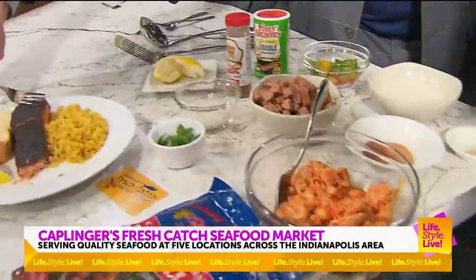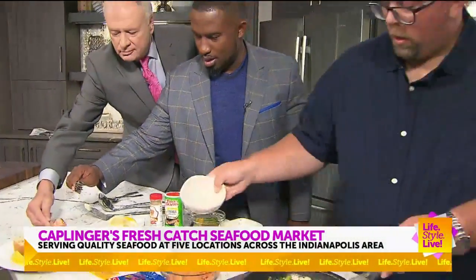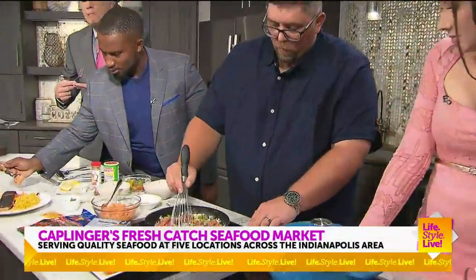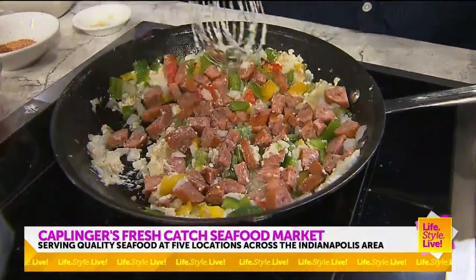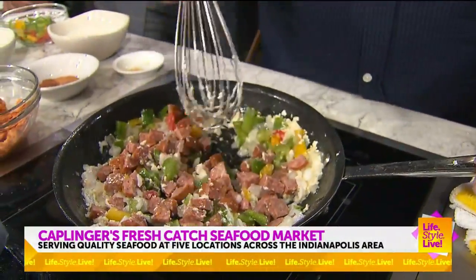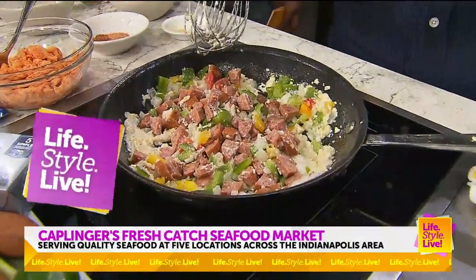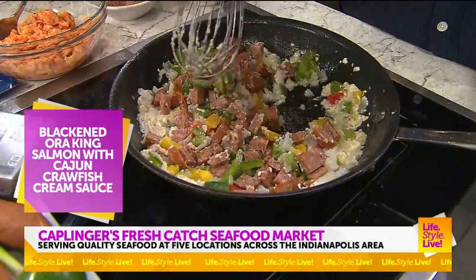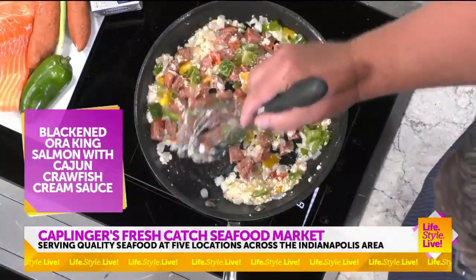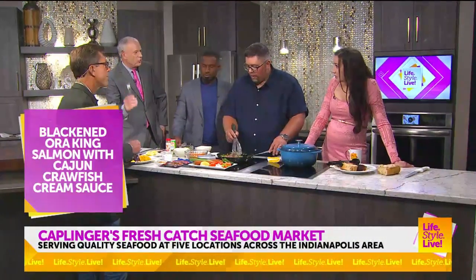Typically we would let these sweat out for a couple minutes and add our andouille sausage. I want to make sure we can plate some up for everybody here. We're going to keep stirring this and let it sweat down, cook for at least a couple minutes — probably about four or five minutes. Now, Andrew, is this going to go with the salmon? It's going to go over top of the salmon. I'll tell you right now, we've had it before this gets added — you don't even need it.